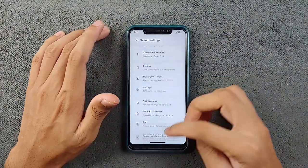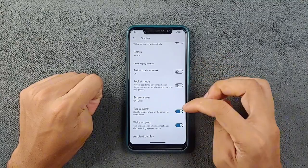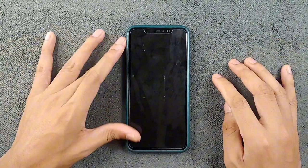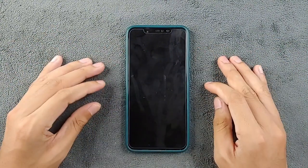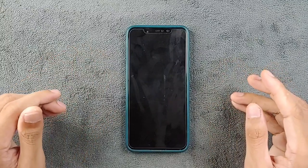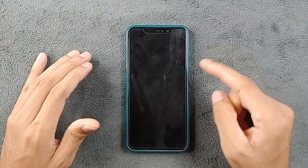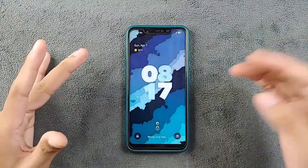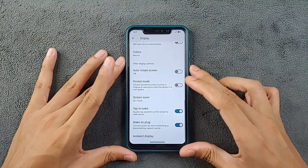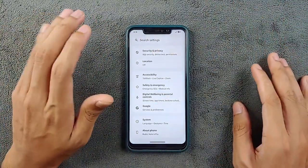The issue I'm having right now is in the Display section — double tap to awake is turned on, but it is not working. Strangely, if you reboot the device the first time, double tap to awake will work, but after that it will not work. That is a strange issue with this ROM. Other than that, there is nothing much to say about the settings — everything seems to be working fine.